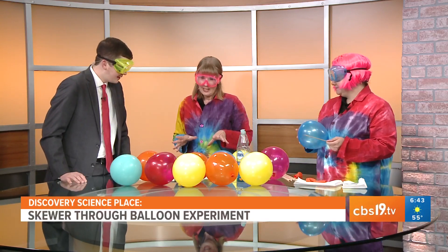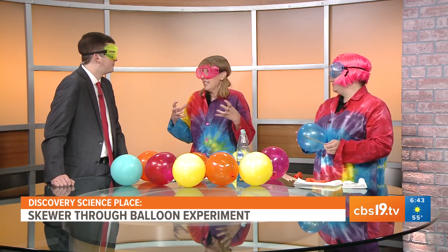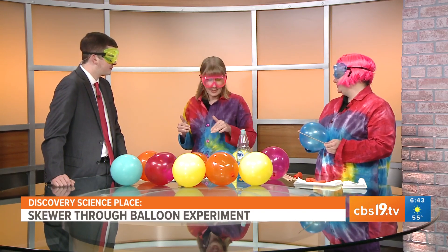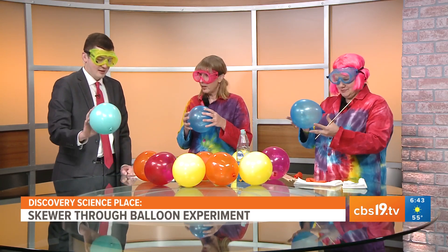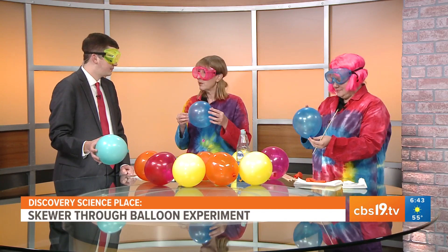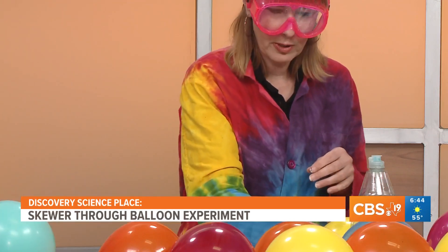Think about a stressful situation — you can feel pulled tight, feel a little tense. How are you going to navigate that? Well, it's the same thing with the balloon. When we blow up a balloon, it's made of rubber and there's a lot of tight areas. We're keeping the air in, but there are some areas where the molecules are a little more relaxed, and that's the point we're going to look to put the skewer in.